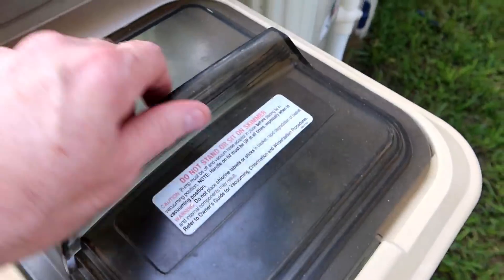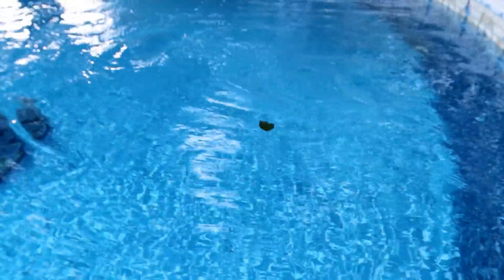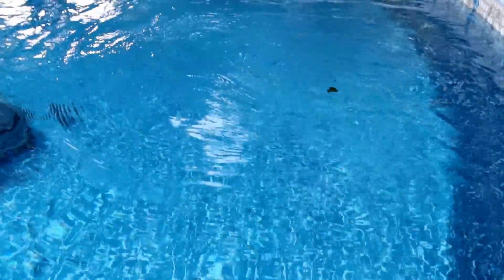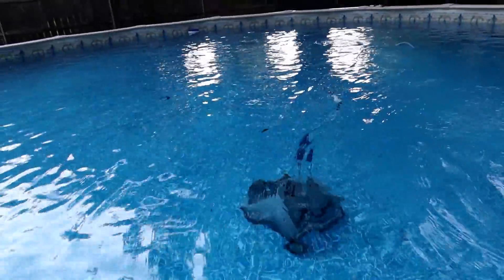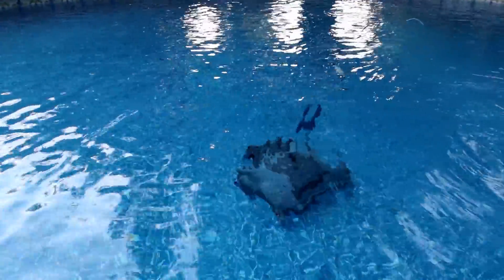You also have the skimmer, and with all the wind the skimmer is picking up a lot of gunk too. I emptied it out just this morning and it's already full again. When it's windy like this, it's just one of those things you have to deal with. You also end up with leaves and stuff like that getting blown in, and basically every insect that lands anywhere near here ends up drowning and ending up in the skimmer. That's always kind of fun.